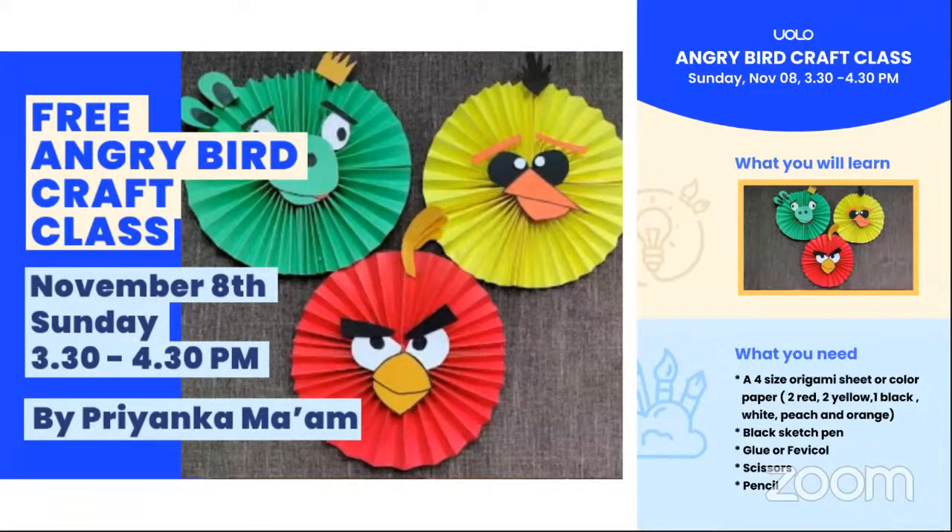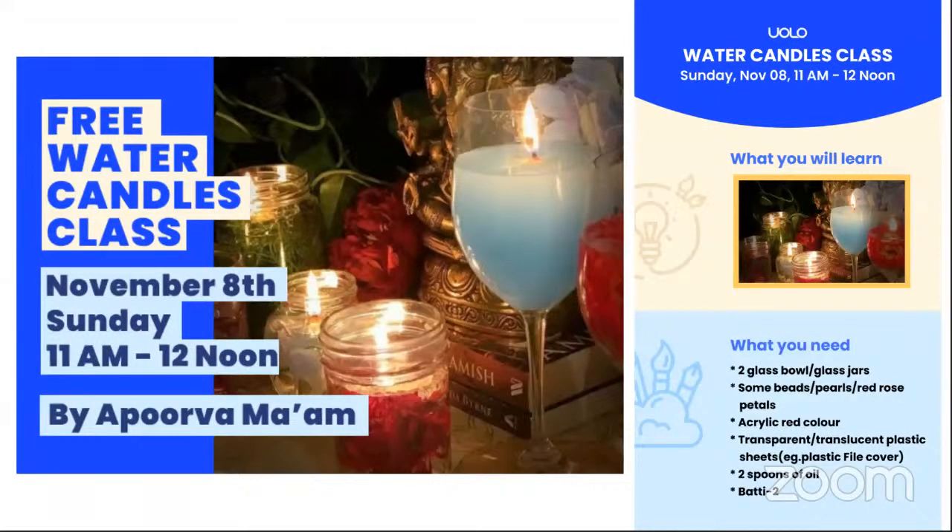You will definitely be informed about materials over WhatsApp, and you can always check our website live.yolo.com to see the timetable for the next week. The Angry Birds craft class will be tomorrow at 3:30 to 4:30 PM, and at 11 AM we'll have our water candles class. You'll be updated on WhatsApp and on the Live Yolo app and website.